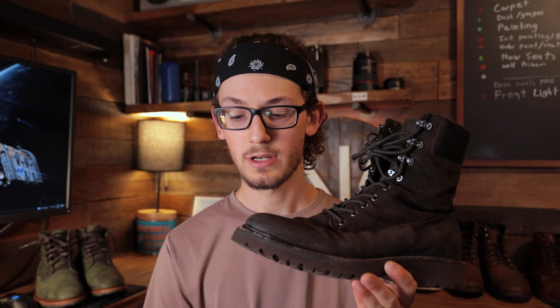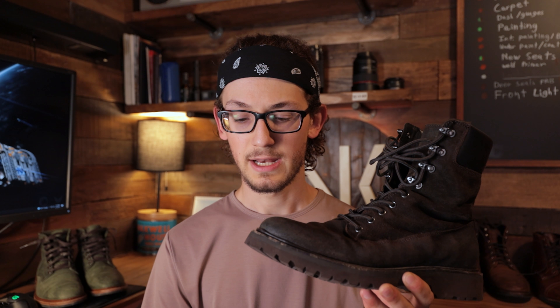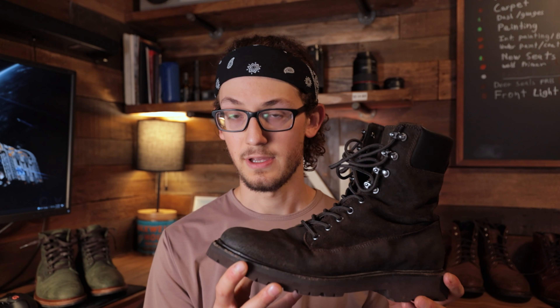Whether you've been collecting Goodyear welted boots for a while, have just recently started, or are completely new to the world of Goodyear welted boots, I believe this is a boot you may want to consider getting and putting in your lineup. I'm going to be explaining what I like about this boot, what I don't quite like about this boot, and the biggest and most important thing — is this boot worth its price tag?